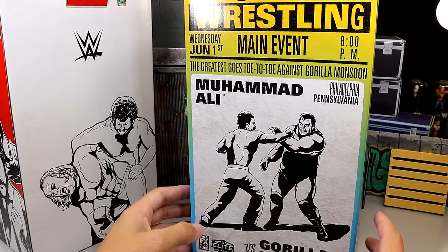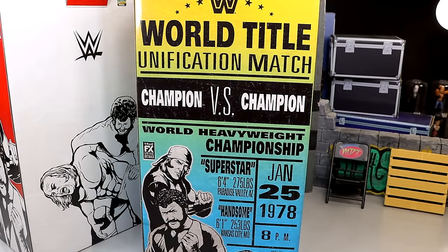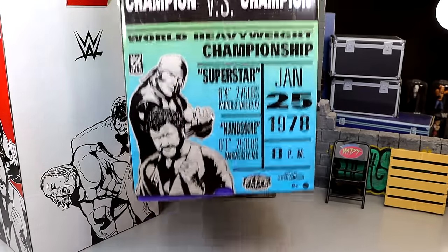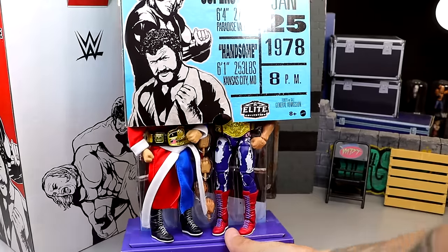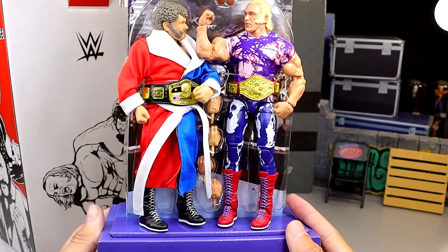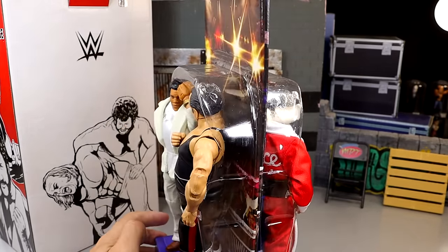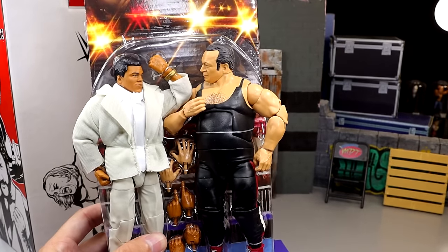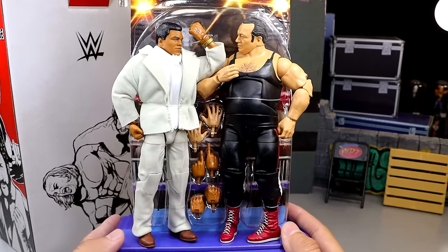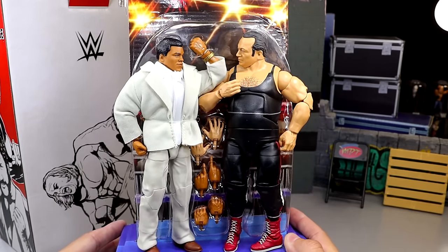They did say without Muhammad Ali this pack would never have existed. But this is like a slip cover and you can remove it - when you remove it, it will reveal the figures inside the package. So it's definitely not your standard WWE Elite packaging. You have a cool face-off right here with a little background, and on the other side Muhammad Ali and Gorilla Monsoon. You have this little display stand.